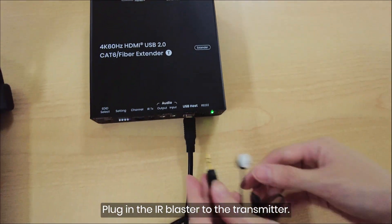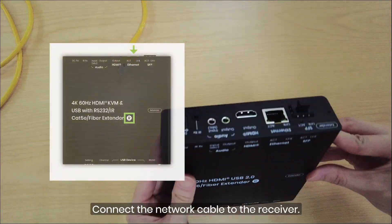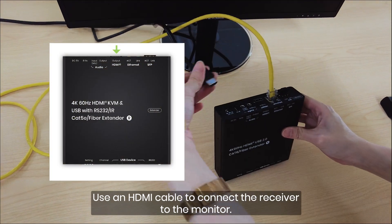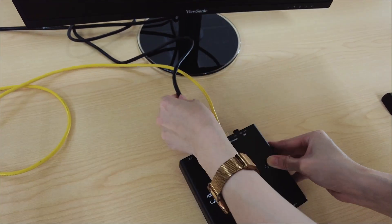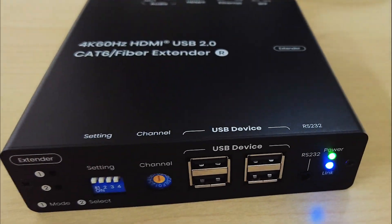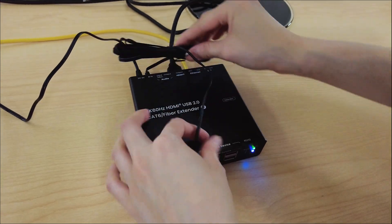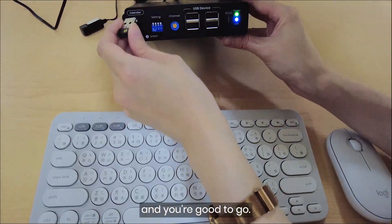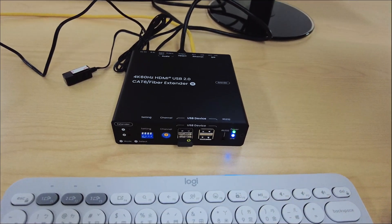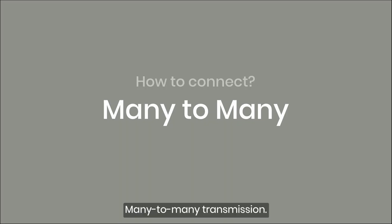Plug in the IR blaster to the transmitter. Connect the network cable to the receiver. Use an HDMI cable to connect the receiver to the monitor. Power up the receiver. Connect the IR receiver to the receiver. Plug in the keyboard and mouse through the USB ports, and you're good to go.